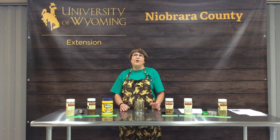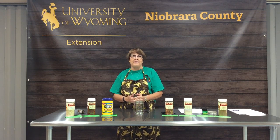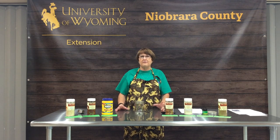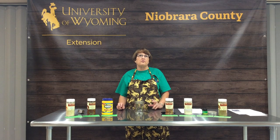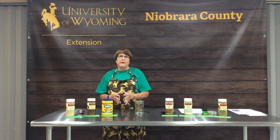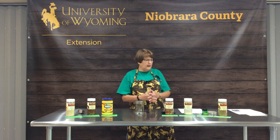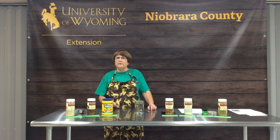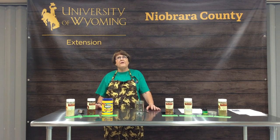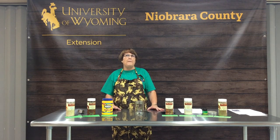Greetings from the Niobrara County Extension Office. To go along with the saying 'variety is the spice of life,' we're here to teach you how to make your own spice mixes at home. Making spice mixes at home is not only more cost effective, but also healthier, as you can control the sodium. Today we're going to make a taco seasoning mix you can use in tacos, enchiladas, Mexican casseroles, and stir fries — much cheaper than buying store envelopes.